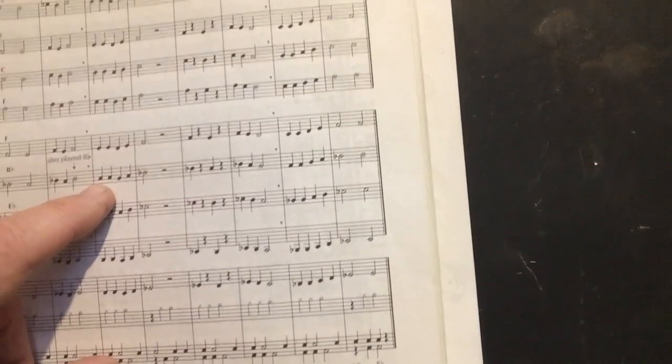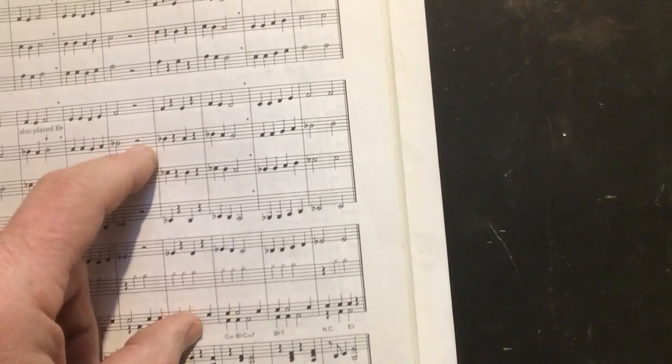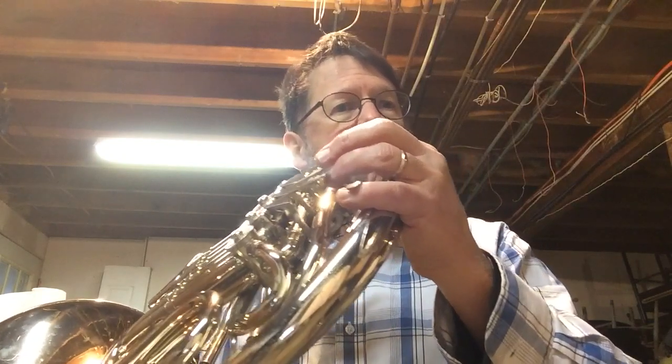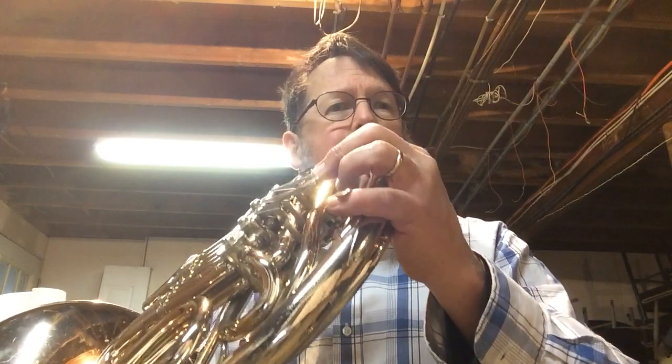Now we're going to do two more measures. Ta, ta, three, four — that's a half rest. We say three, four because it's at the end of the measure. One, two, ready, go. Ta, ta, ta, ta, ta, ta, three, four. Now let's play it on one note — I'm going to play it on an A, but you could choose whatever note you'd like. The main thing is to get the rhythm; just focus on rhythm, not the notes. One, two, ready, go. [plays] Practice that — tap your foot.